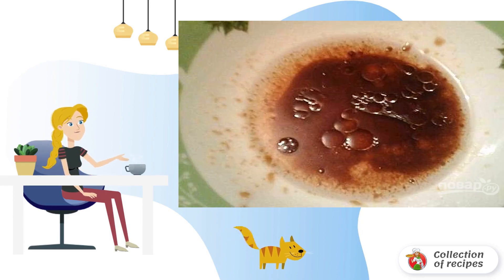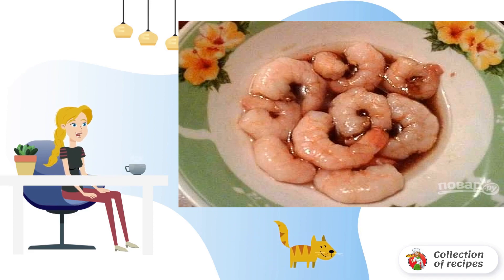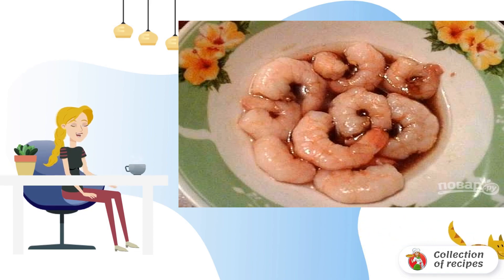Prepare the marinade for the shrimp. Mix lemon juice, vegetable oil, and soy sauce in a small bowl. My shrimps are boiled and peeled — they need to be thawed in advance. Put the shrimp in the marinade and leave for 20 minutes. Then fry in a small amount of vegetable oil for 1-2 minutes on both sides.